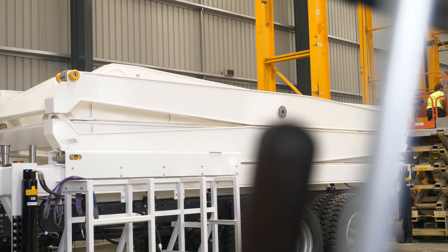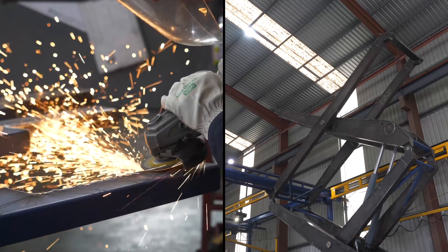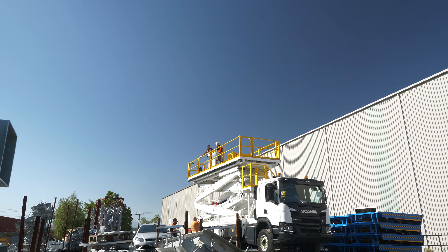The team worked really well through the whole process: design, manufacturing, assembly, the electrical work, software, and then the final testing.